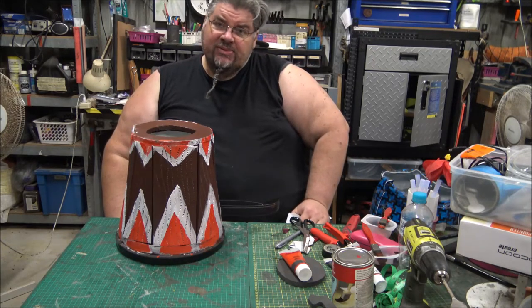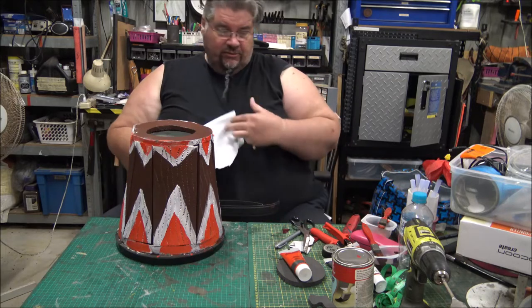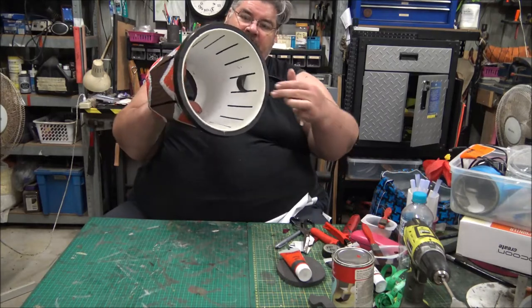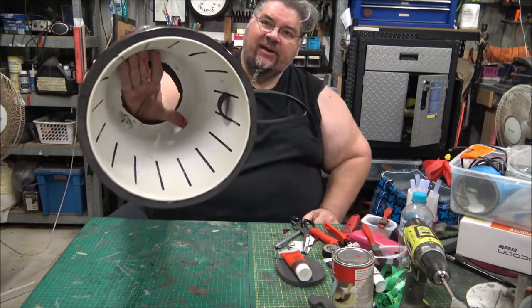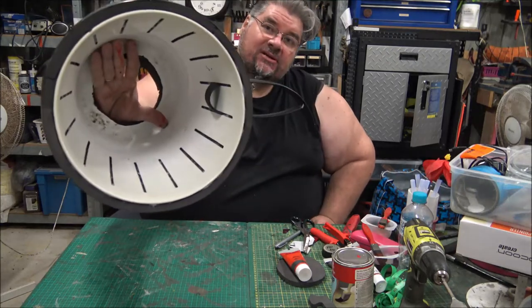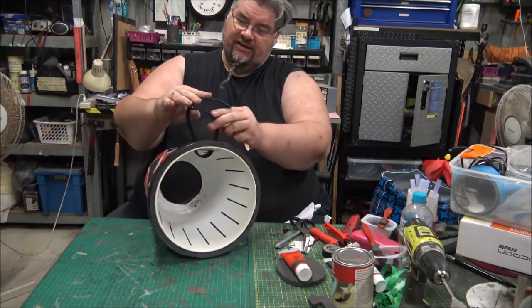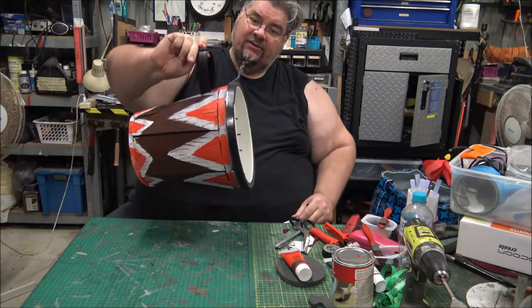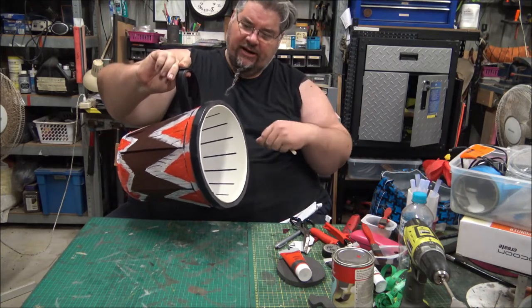Now, these drums are great just to have as a drum, but they work so much better if you can hang them off a belt. So what I have done is, on the inside of the drum, I've gone into the pre-cut slots that were already there, put a belt through, trimmed it down, and I'm going to use contact adhesive to stick it on so it will hang on a belt.